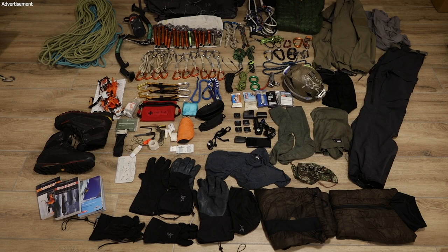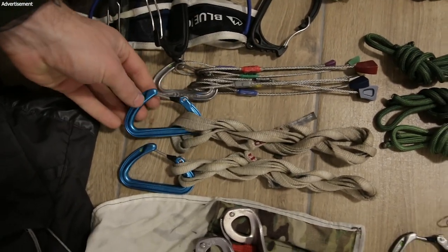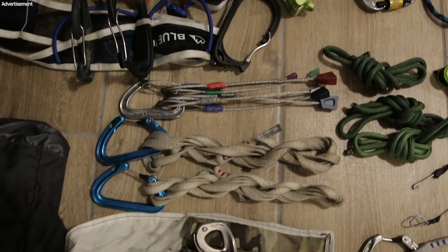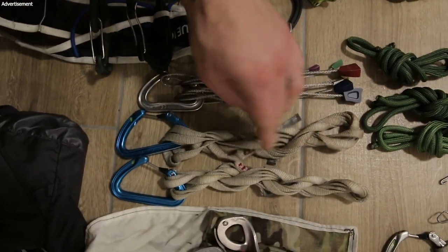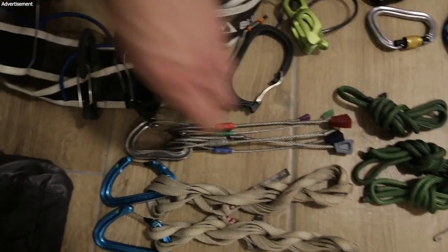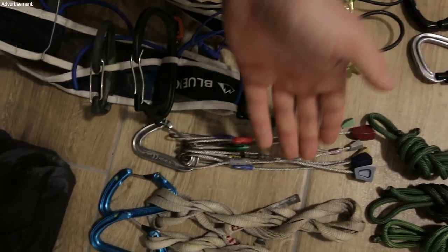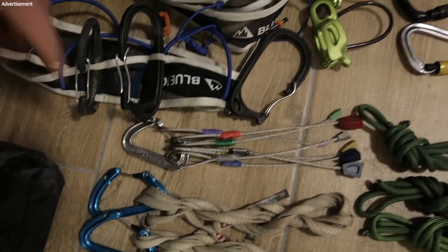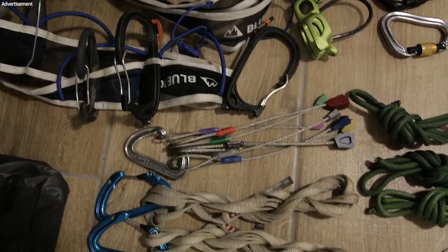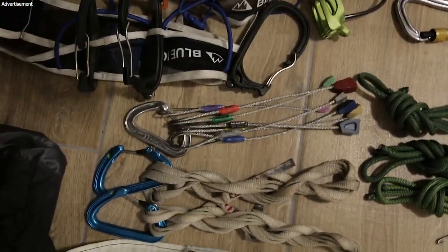For protection on trees I use shoulder-length slings with a Petzl Ange L — it's a big carabiner. I have at least two of them, sometimes more depending on the route. If there are a lot of trees you can really use them well for protection. When there is rock and you do some mixed climbing, you may consider bringing some nuts. Sometimes I bring some, just in case. Especially these DMM half nuts are really light. Also, if you don't have an abalakov tool you can use a nut to make an abalakov.